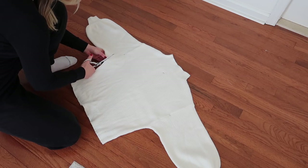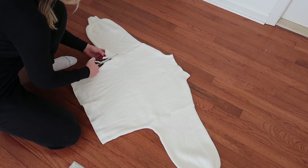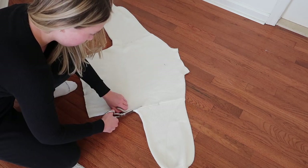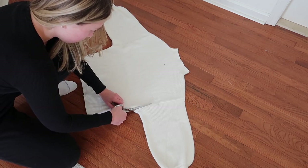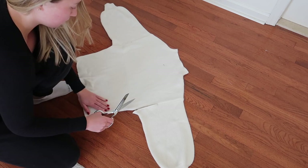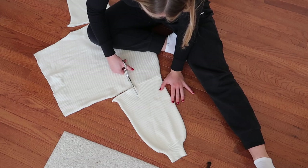I'm just cutting up the sleeve where I made that pencil mark, and then cutting down the sleeve.